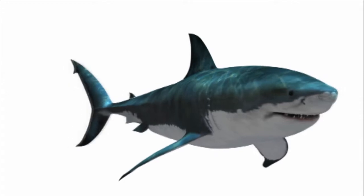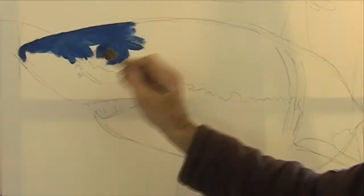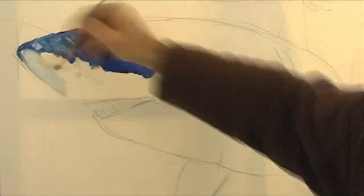Now I've dived with quite a lot of sharks — lots of bull sharks, or as we call them here in Australia, bronze whalers. I've dived with lots of grey nurse sharks and reef sharks, but I've never had the pleasure of diving with a great white.